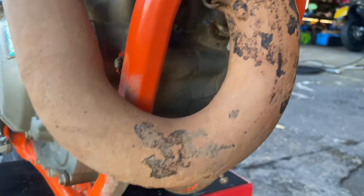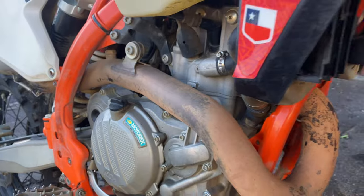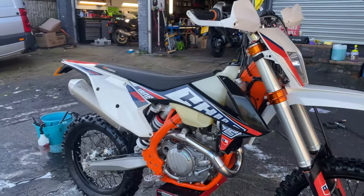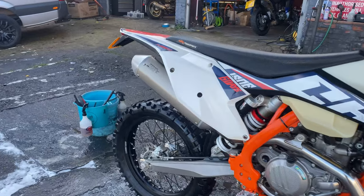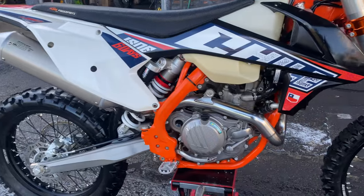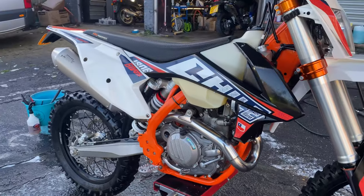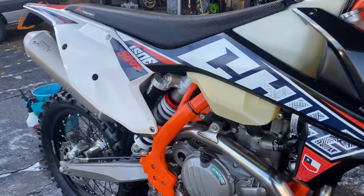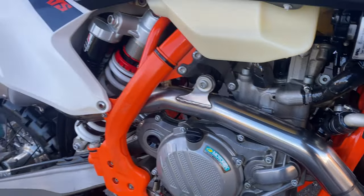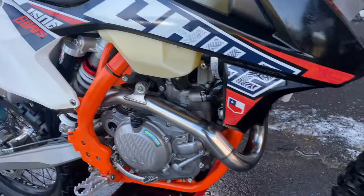This exhaust is pretty manky, so we'd better get that cleaned up. Let's get cracking. Two hours later, this KTM 450 EXCF is looking much, much better. My god, that exhaust was minging — I did try to get it off but it was turning into a right fiddle, so I've polished it up as best I could while it's on there.